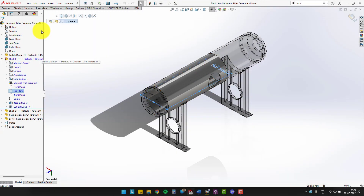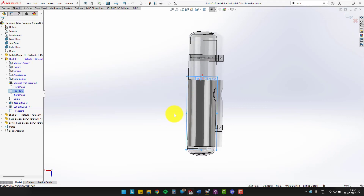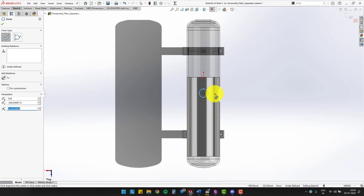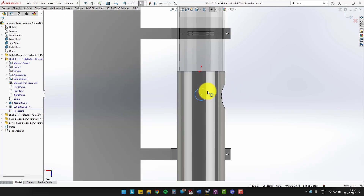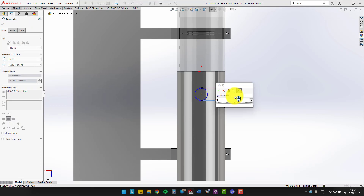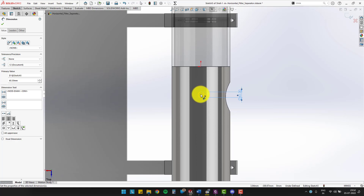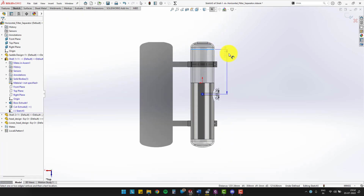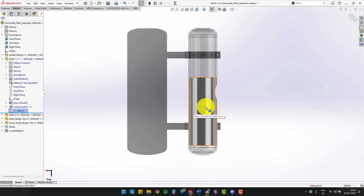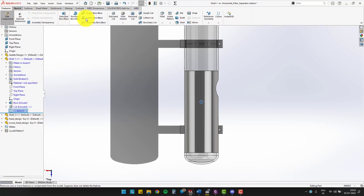We will also sketch a circle on the top plane of shell 1, with the right plane of shell 2, taking a diameter equal to 60.30 mm. Place the circle at 1,488 mm from the weld line of shell 2. Use the extrude cut command and cut to the upper surface of shell 1.